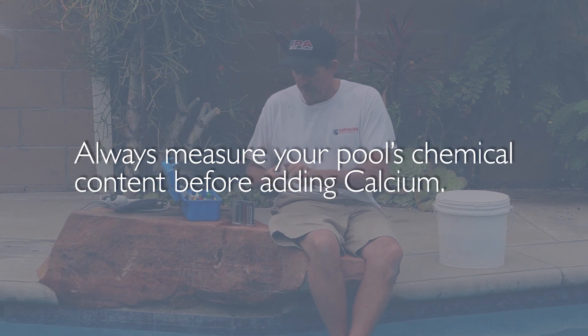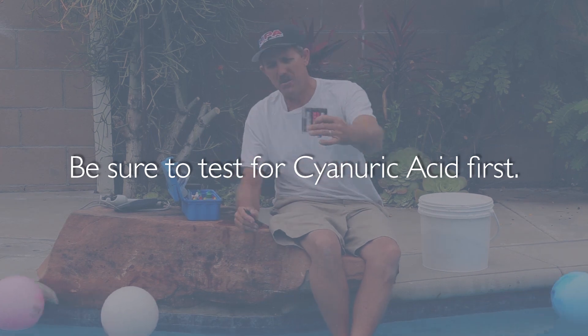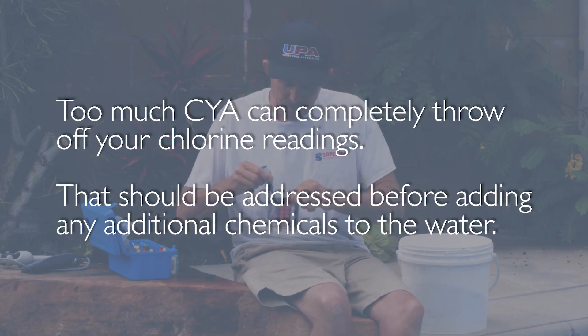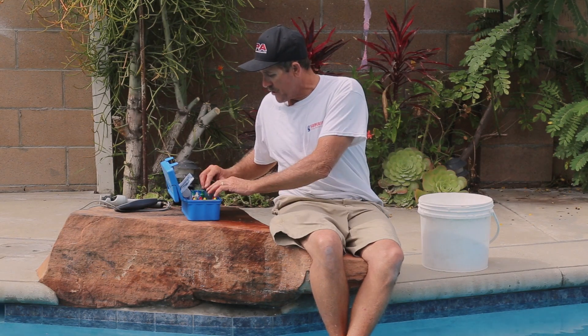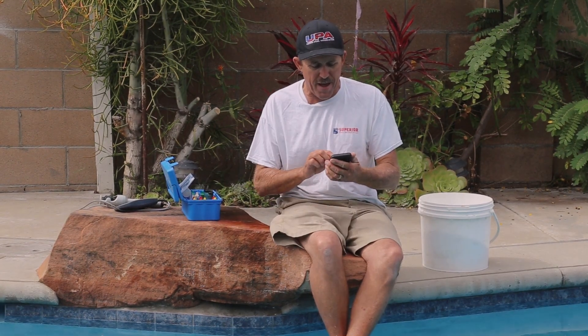So I'm going to dip into the water here and we're going to run through a quick test. I've pretty much come up with my test results, so now we're going to go into our LSI calculator, the Orenda app.